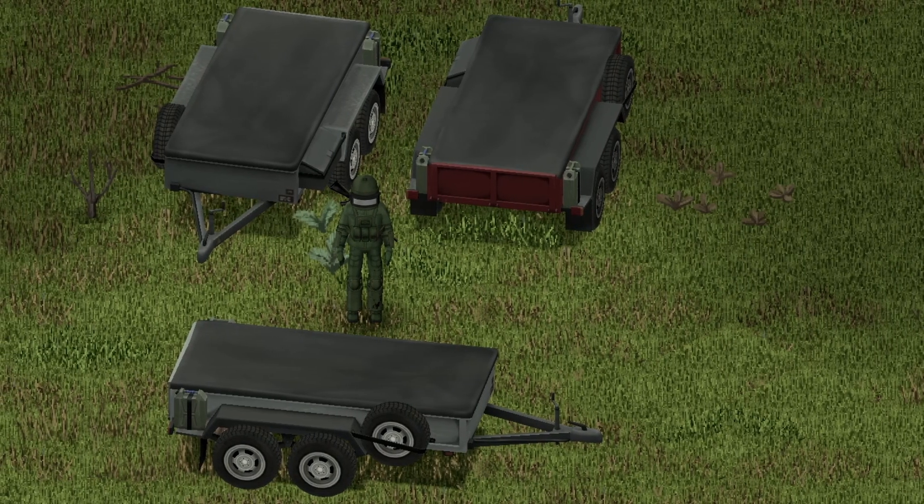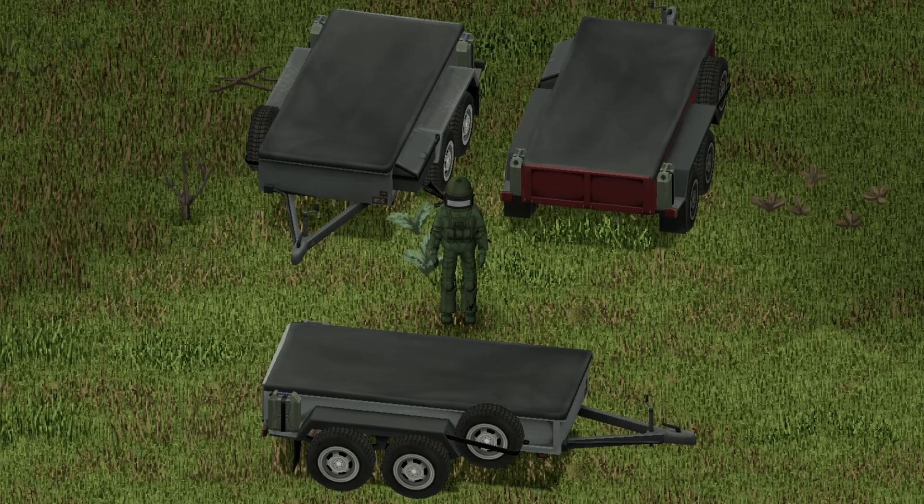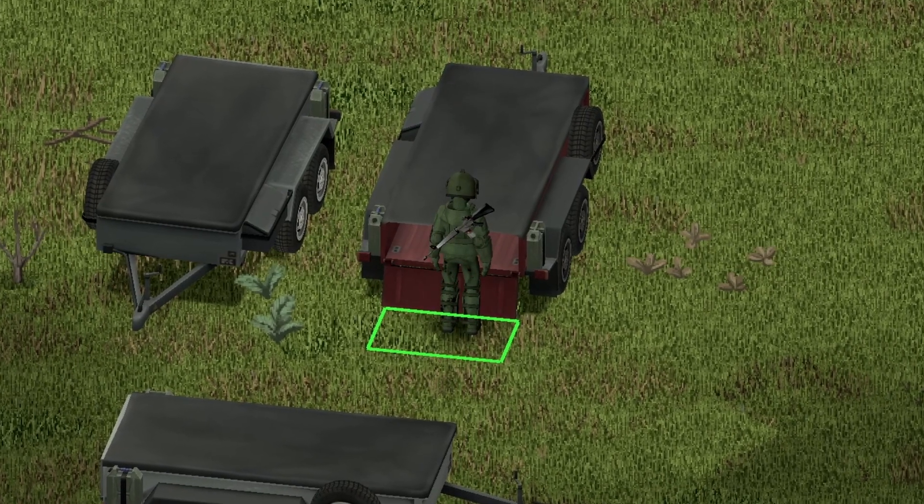Saving the best for last, this is the large version of the trailers — my personal favorite. Front view, back view, and side view for you guys. Moving on to the back of the vehicle again, nice animation there.